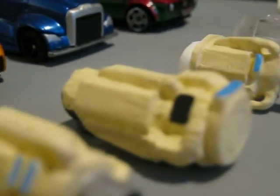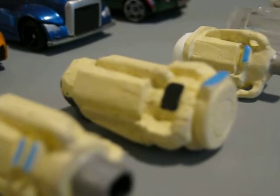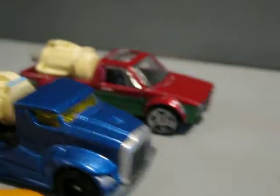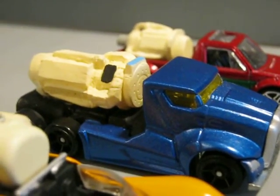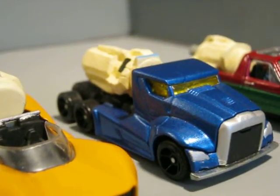The next in line is the charge-cooled turbocharged 42k Deltic, and I've got it mounted on the Deltic Mach 1 land speed record attempt vehicle.